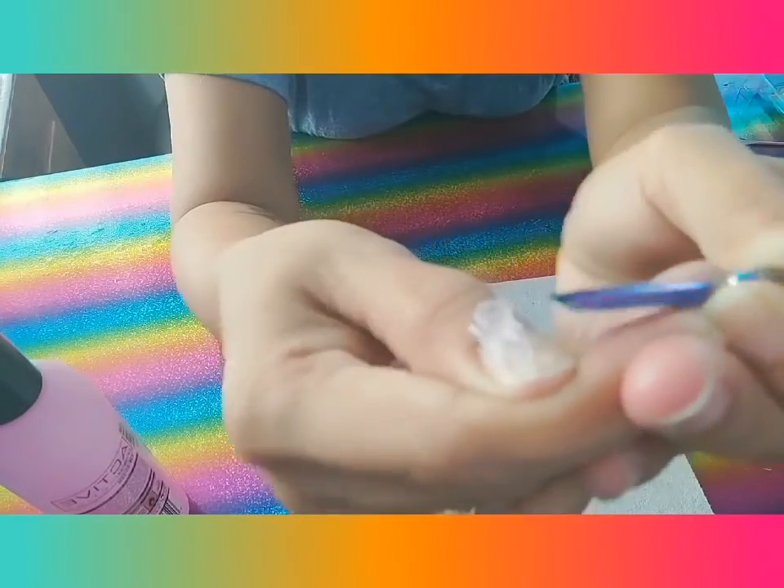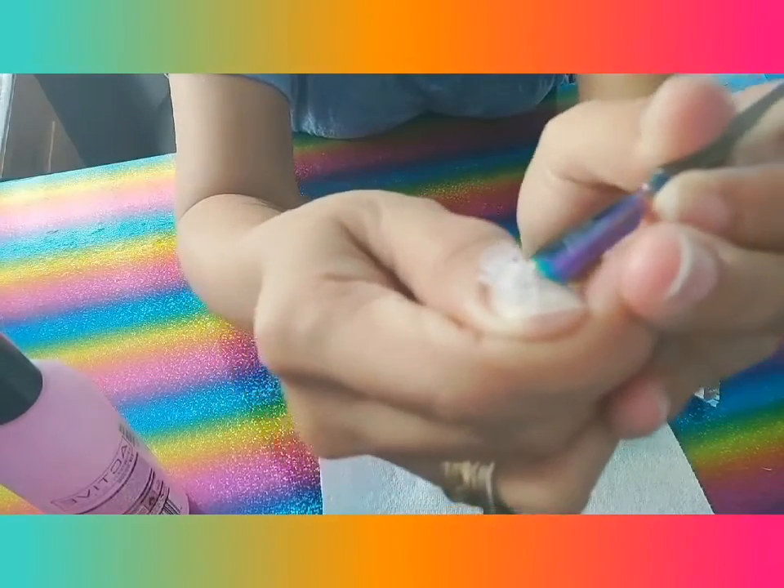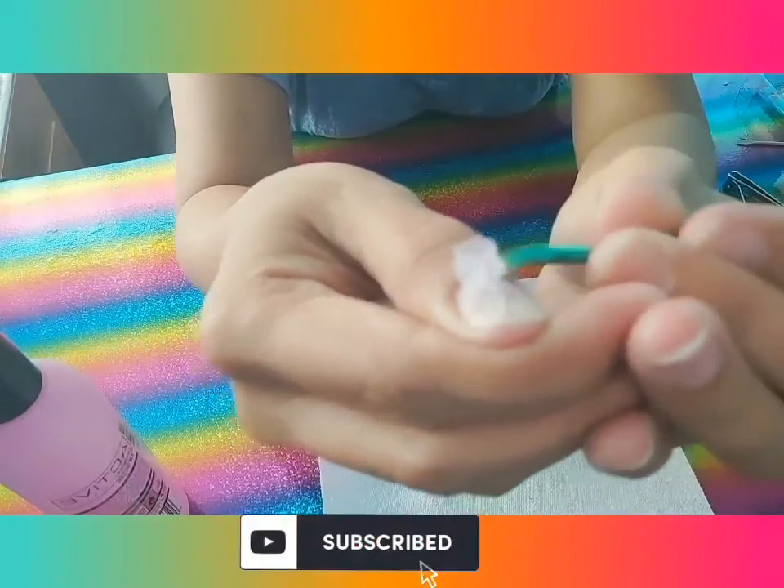This is how you do it guys — very quick and simple. Hope you like this video. Don't forget to click the button below and subscribe. Once again, this is Madam Beauty Vlogs.